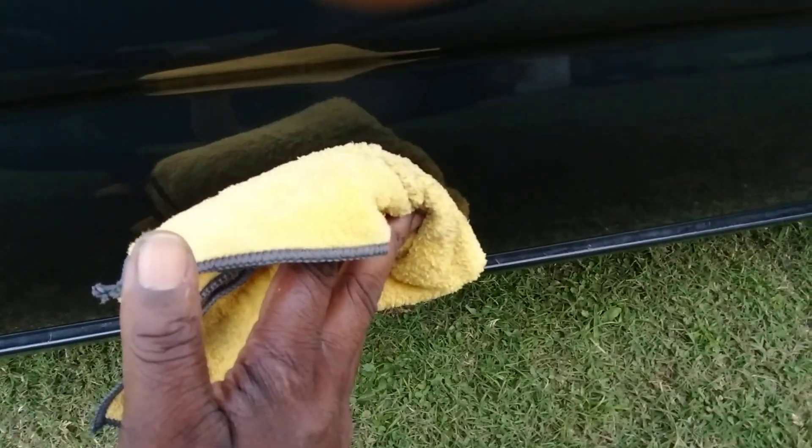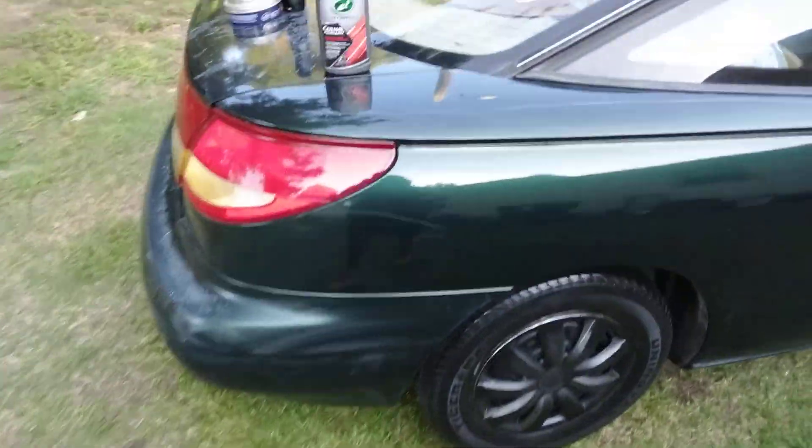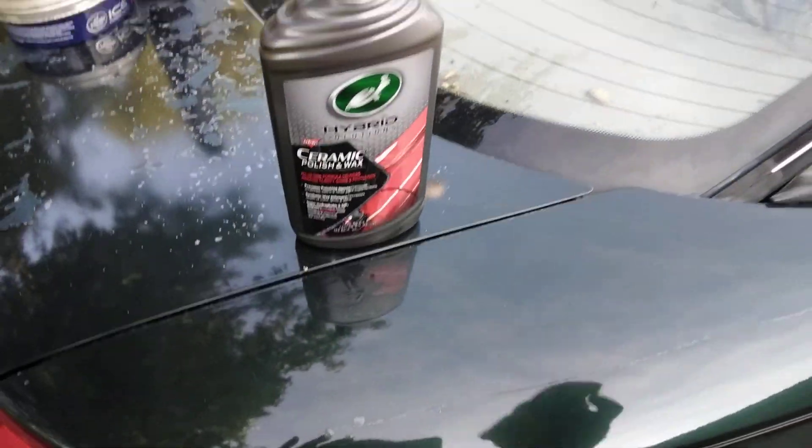Oh yeah, it took it off — see what I mean? See how the Turtle Wax took that scratch out? Yes sir, look at here — took it right out, and that's what I'm talking about. See why I love my all-in-ones? I don't have to come behind this and protect it or nothing. Turtle Wax ain't playing — took it right out. That's what I'm talking about — it did the trick, that's all I needed.